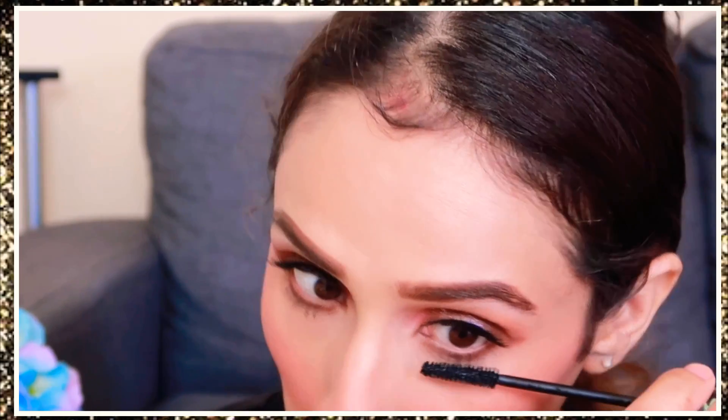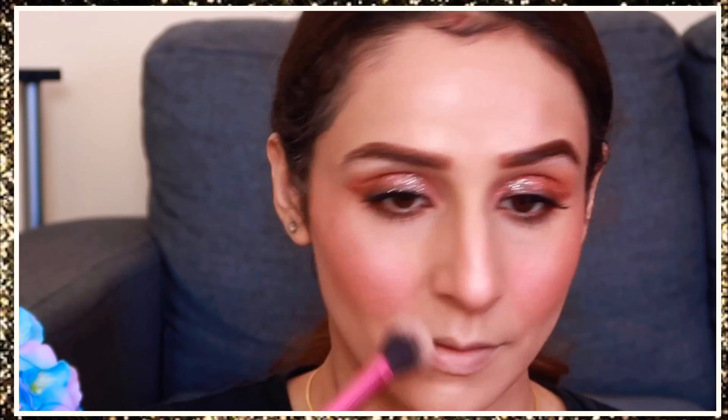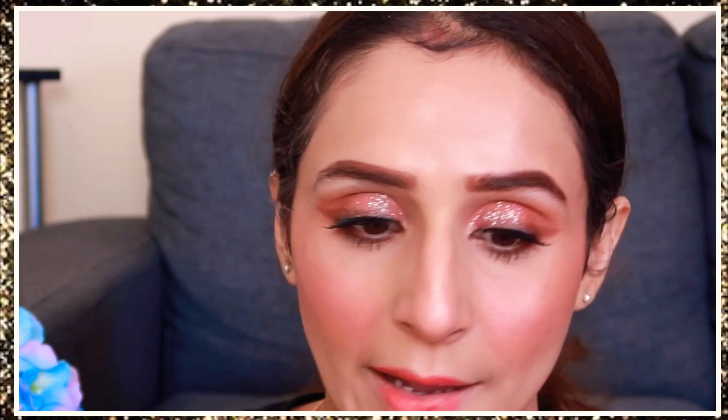If you do summer makeup, be careful with mascara on lower lashes as it can smudge. Then I use the Wet n Wild highlighting powder and dust it over the whole face — it's a very natural highlighter, you can build it up but I keep it light as it looks unnatural if overdone. For lips, I apply a coral color and give a smudged, blown-out effect for a softer look.